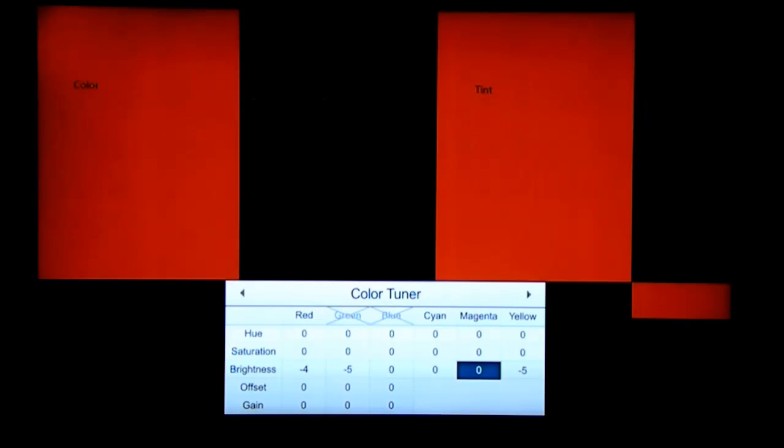It's good to know that blue, cyan, and magenta affect each other. Green, cyan, and yellow affect each other. Red, magenta, and yellow affect each other.